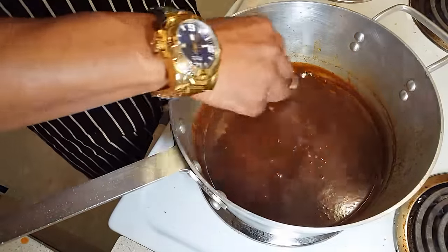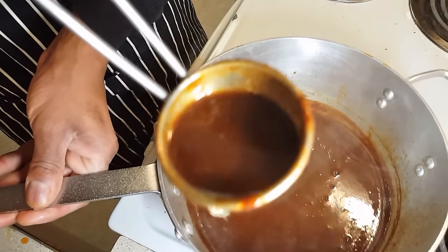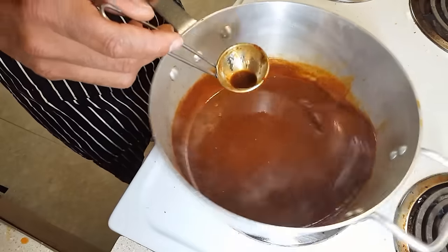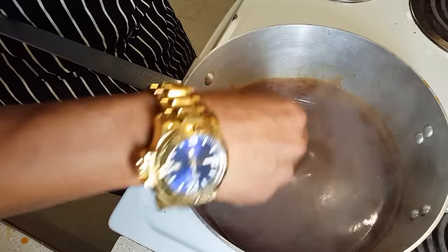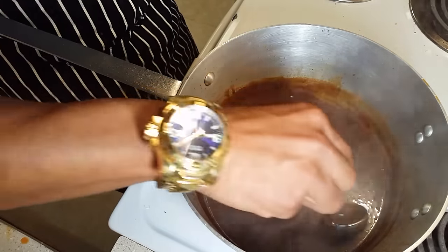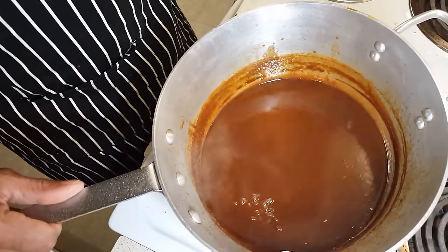Sauce quality, sauce quality — look at that, nice and rich. Remember, this was just the juice from the brisket and the vegetables. Look at that — beautiful. Let's leave that on a low simmer for a few minutes, and that sauce is pretty much done. Perfect.